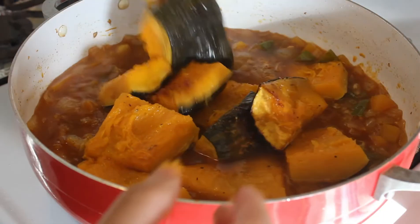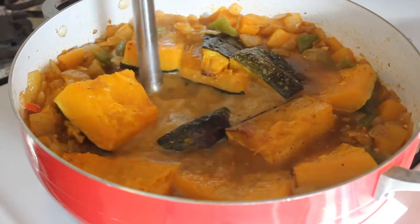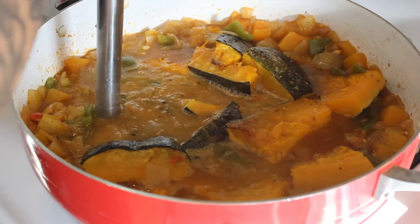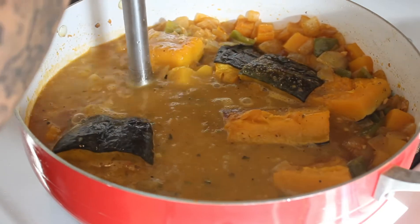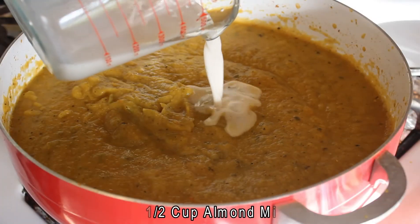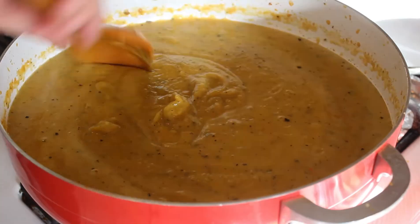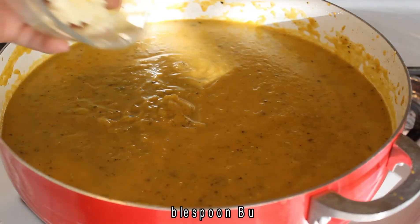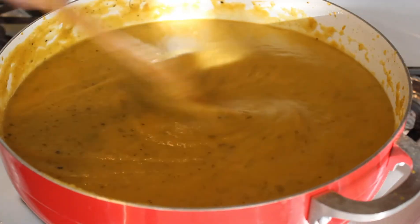You can remove the skin if you like, but I left mine on for extra flavor. Use an immersion blender to blend the soup. When most of the ingredients are blended up, add the almond milk. This can be replaced with coconut milk or heavy cream. Give it a nice stir, then throw in the butter and stir until the butter is all melted.